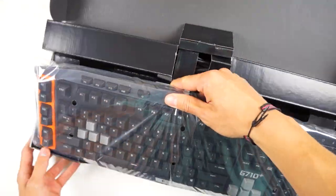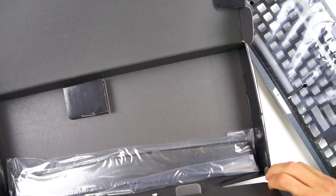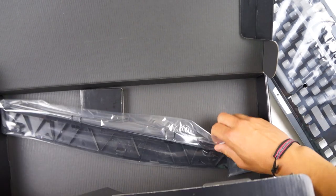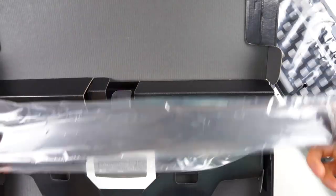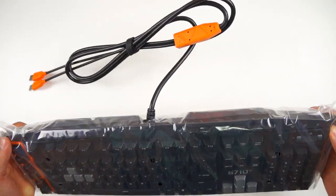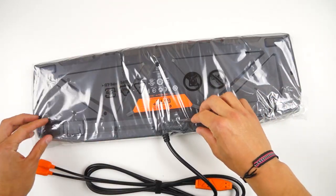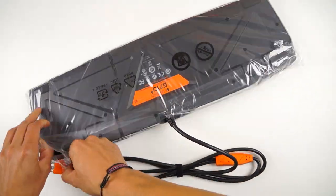This video wouldn't be complete without an unboxing to see what's inside, and this packaging is quite nice for a keyboard. Inside we have the user manuals as well as a wrist pad. This is optional and you can choose to use one if you want to or not. The G710 comes in my favorite color — orange — as well as black. I guess it was just meant to be on the channel.